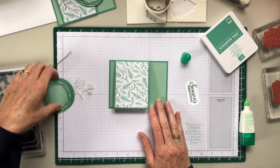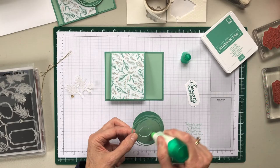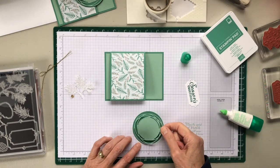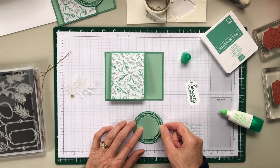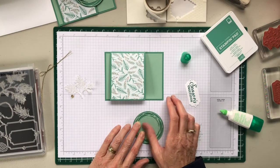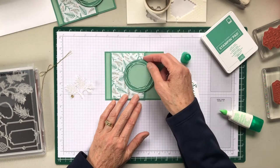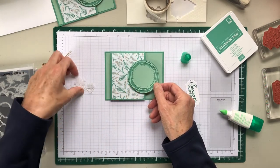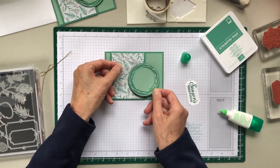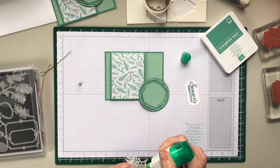We're almost halfway there. The next step is attaching the swirly circle to our die cut layering circle. The swirly circle die is a carryover from our mini catalog — it came with the Poppy suite. So this goes like that. And then just for good measure, I added a little vellum piece just to add some interest.